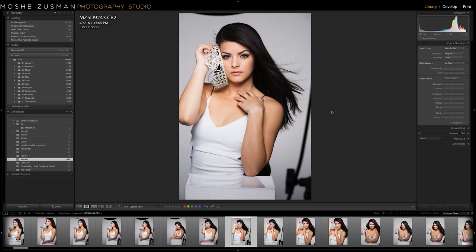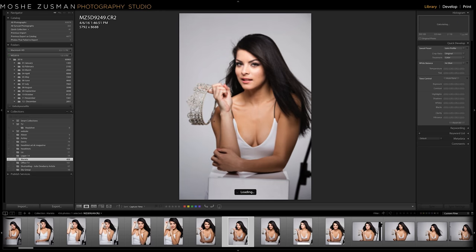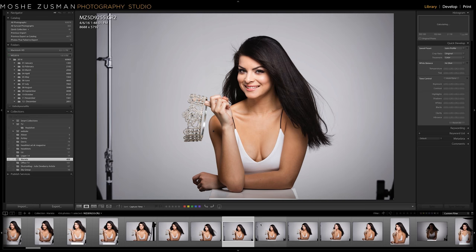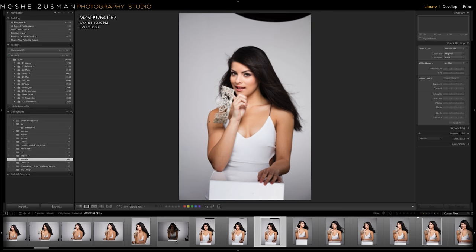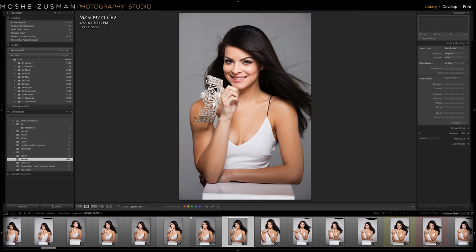Moving on with the shoot — once you get the lighting consistent and you're happy with it, just start having fun and shoot with the model, interact with her. Occasionally the makeup artist will come into the frame. Horizontal or vertical shots don't really matter; I'm just watching where I'm cropping. You can always zoom in and crop later, but you can't paint back photos, so keep an eye on that. The fan is blowing occasionally; make sure you don't put too much fan into it. Very simple: one light, opening up the background if needed, in the clamshell setup.